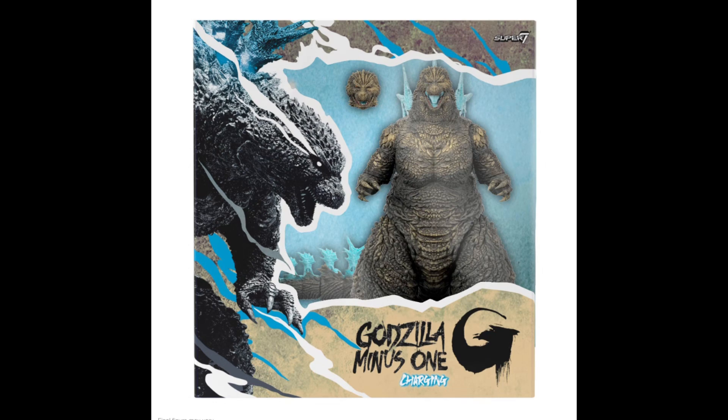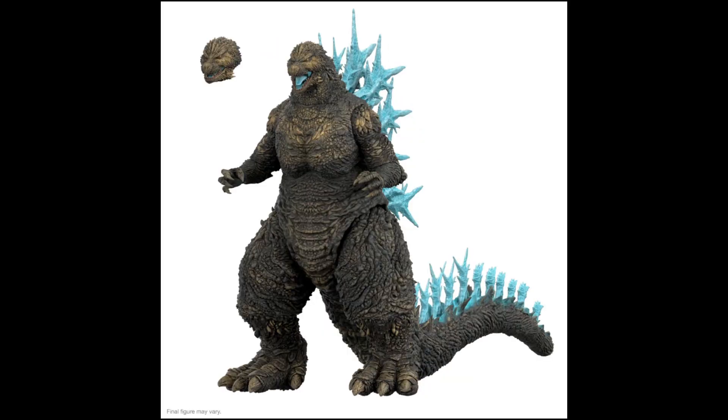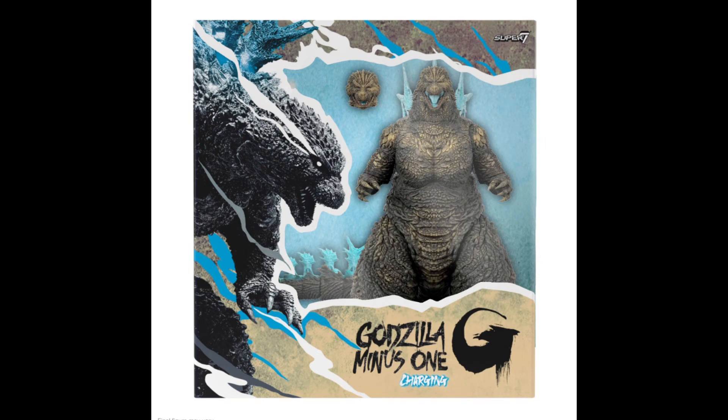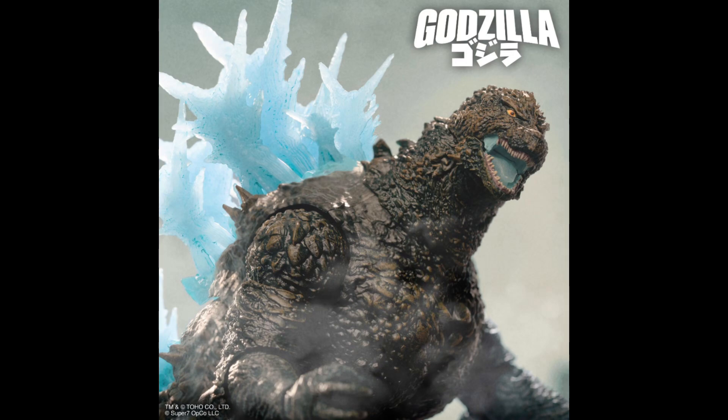This one measures 8 inches tall and a colossal 14 inches long. The figure also comes packed in a truly massive collector-friendly window box packaging — if you are an in-the-box collector, this one is awesome to display in your collection. The figure will also include an alternative head for extra posing. The price is $85; the figure is now on pre-sale and the estimated shipping is early December of this year.